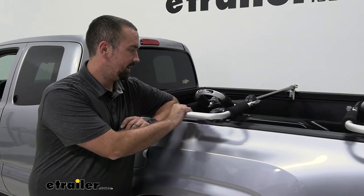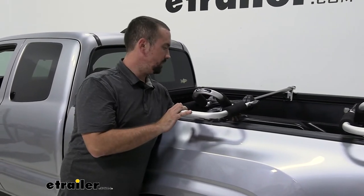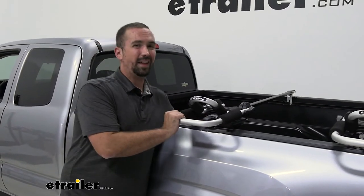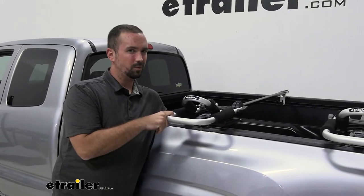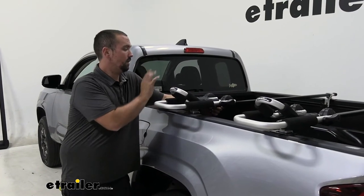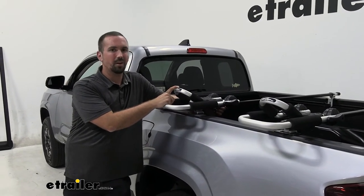The mounting style on the kayak carrier does adapt to a lot of different style bars, whether it be modern aero bars or round bars. However, if you have Yakima HD bars those will be too large, so you might need to keep looking around. If you have an irregular crossbar that doesn't fit, you can also look for a J-style carrier in the channel mount style.